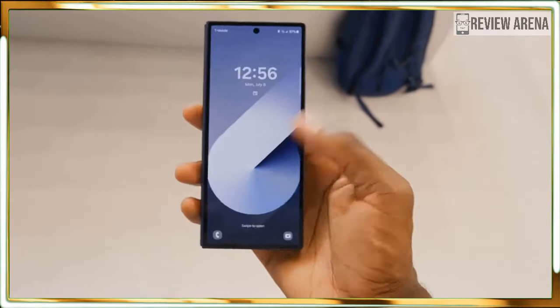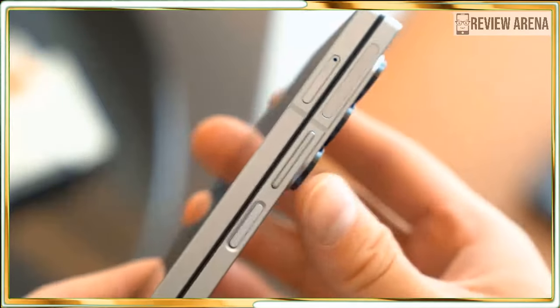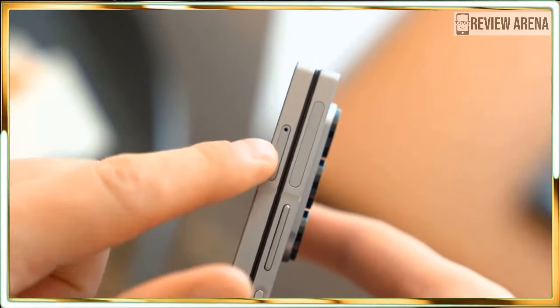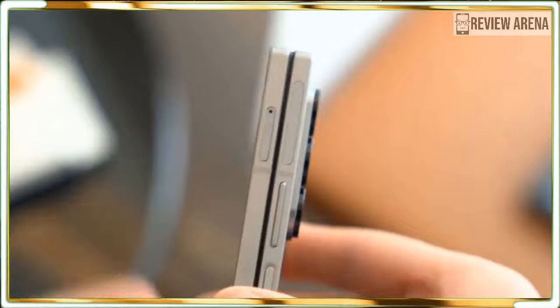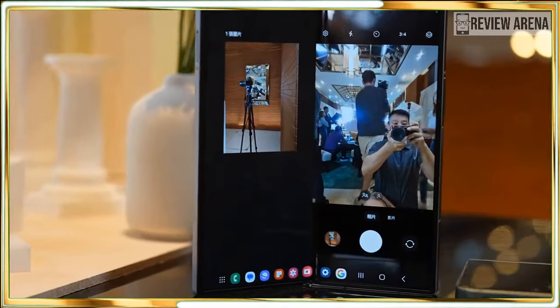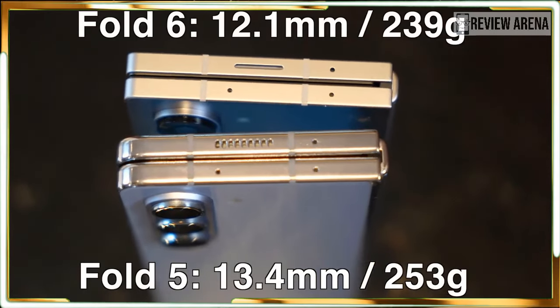While Samsung didn't completely throw out the previous Fold aesthetic, its silhouette is different in the Galaxy Z Fold 6. The handset is thinner and lighter than the previous model. In fact, it's so light at 239 grams that it's only 7 grams heavier than the single-screened Samsung Galaxy S24 Ultra. That itself is quite a feat.